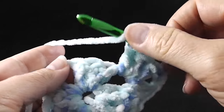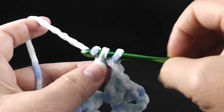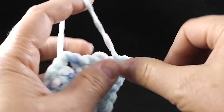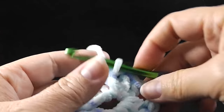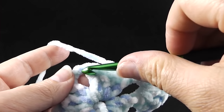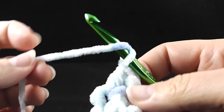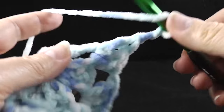Now we're going to work three more double crochets in the same space where we just worked the other two. That's what we call a corner — wherever you have two double crochet clusters and a chain two, that's the corner. Then chain one and work three double crochets followed by chain two and three more double crochets in the next corner space. For this entire project we're going to be working in the spaces between what I call the double crochet clusters, which are three double crochets together.